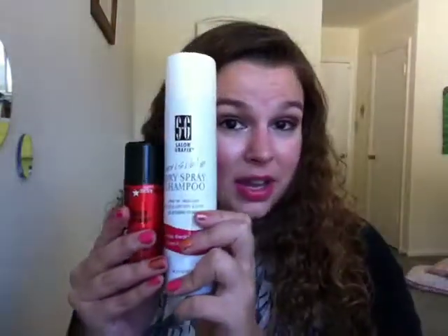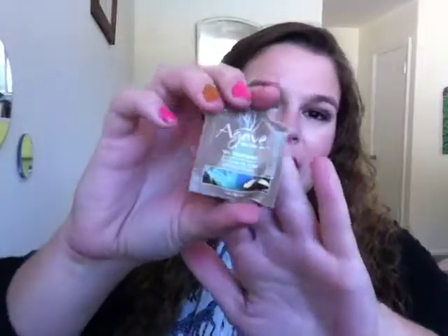The last hair product is Big Sexy Hair Root Pump Volumizing Spray Mousse — the exact opposite experience. This leaves a really gross grit in your hair; it feels dirty, itchy, and a little bit crunchy. It is a lot more expensive than the dry shampoo and I do not like it nearly as much. It also smells a little bit like hairspray, almost acidic. I would not purchase this.